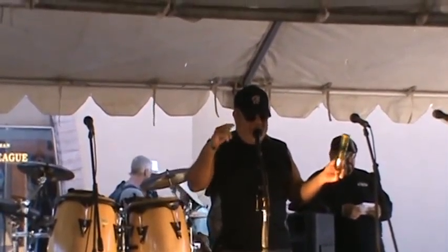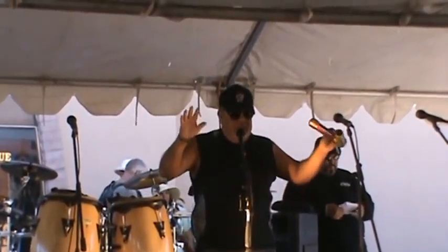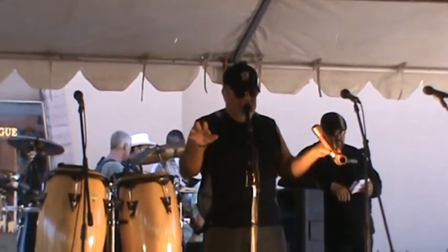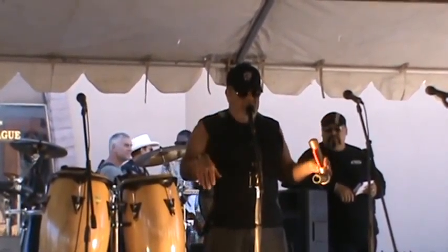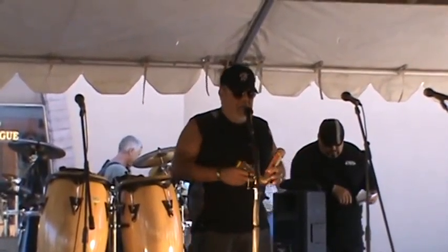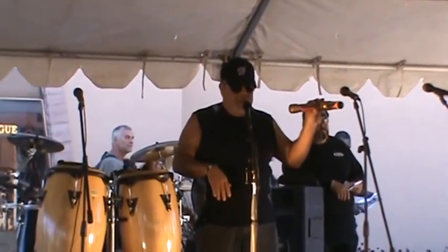I've been playing the harp, I don't know, since the 60s and stuff, and I've started messing around in my little man cave trying to design different effects for the harp. Anyway, I put this together — it's called the HB harp, and it's kind of a combination of two harps.